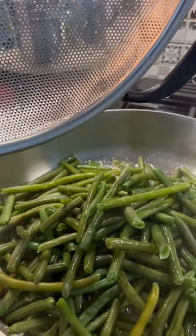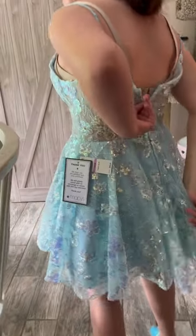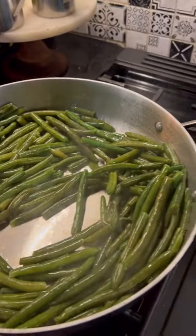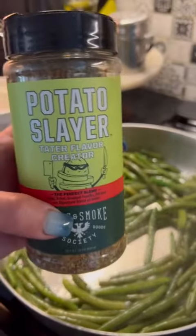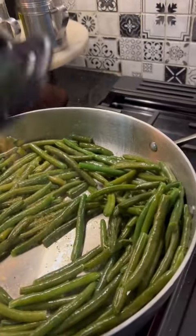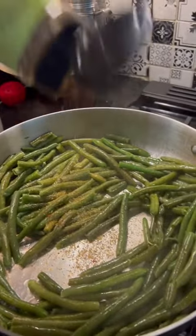Delicious. In the meantime, my daughter has come home from school. She's trying on dresses for her spring formal — she's absolutely gorgeous. Green beans are frying in the bacon grease. I'm going to put some potato slayer seasoning on there. Fully aware these aren't potatoes, but the seasoning is amazing. Just go wild with it.